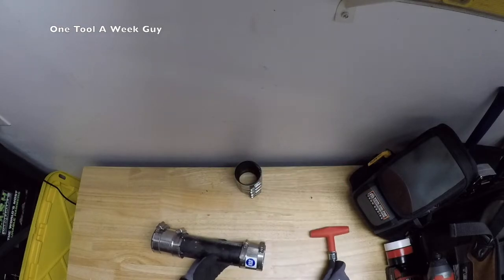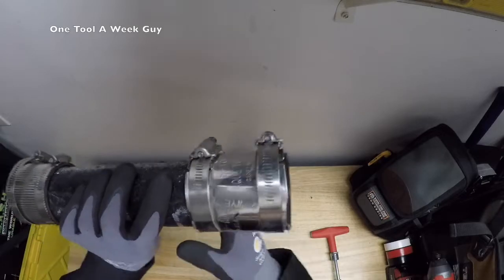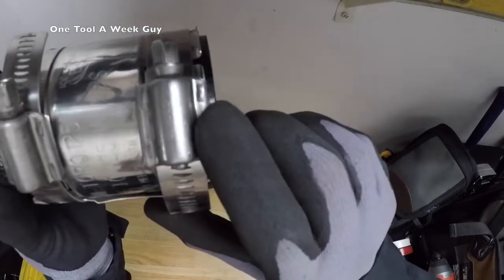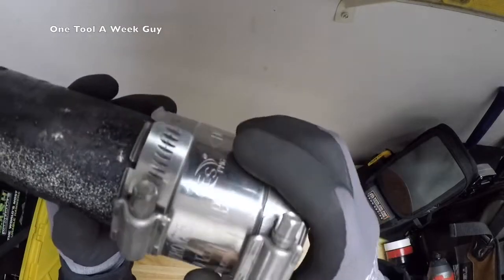Now let's say you're doing a clamp-on — on this side it's going to be a clamp-on, all stainless steel. This is obviously a 2-inch. If you can read the label right there, it's going to be 125 inch-pounds of torque required.